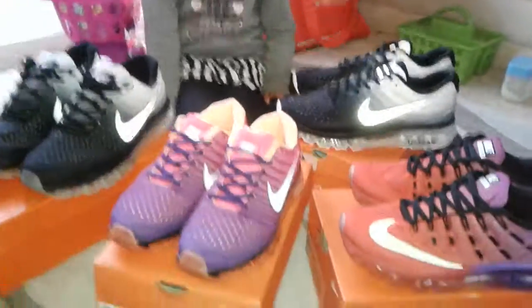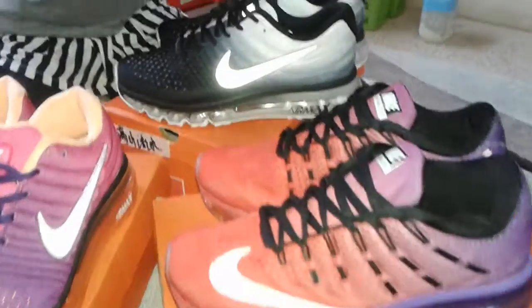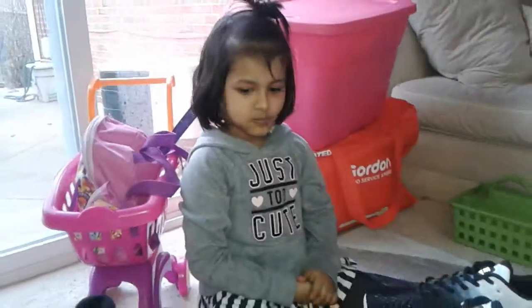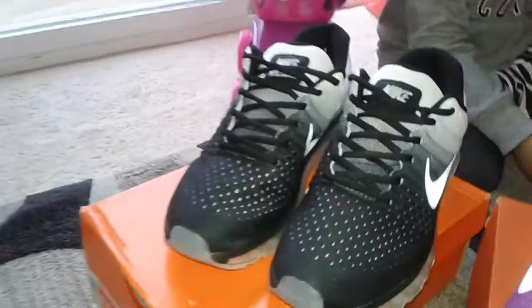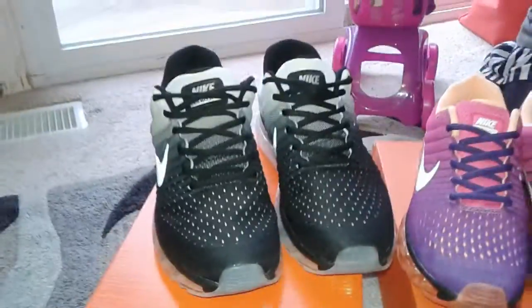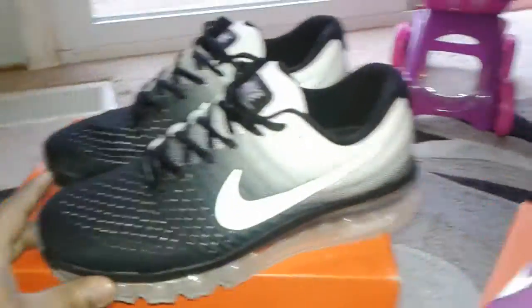What's up my people, this is your boy Z Leaks coming at you with the preview of what I picked up. So there's one of the shoes — this is a size nine and a half. This one is taken already, it's gone.